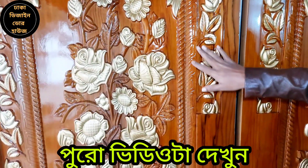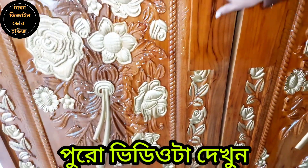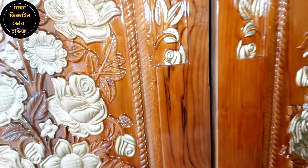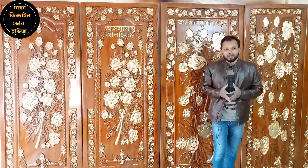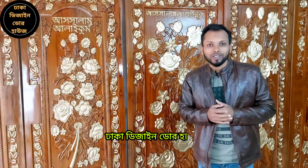It is full and gorgeous, very smooth. You can see it with your hands. Assalamualaikum, my friends. I have seen our videos. I have a company called Dhaka Design Doorhouse.